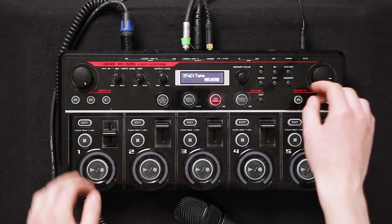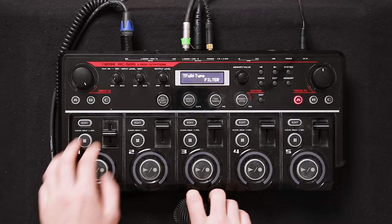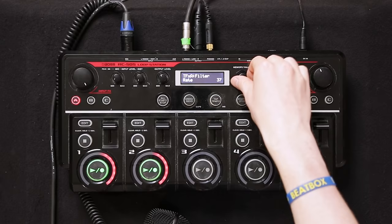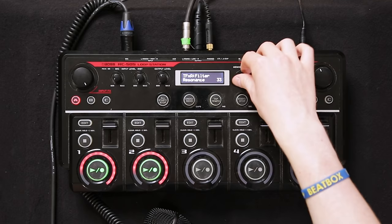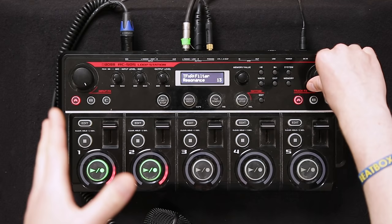Now when you have your input effects set as you want them, you can choose track effects. A really popular one is a filter. You can personalize this effect too — what I do to make it sound really good is crank the rate down, crank the depth down, and the resonance needs to be around 13. Then it's much more tight, it doesn't peak, and it doesn't sound too distorted.